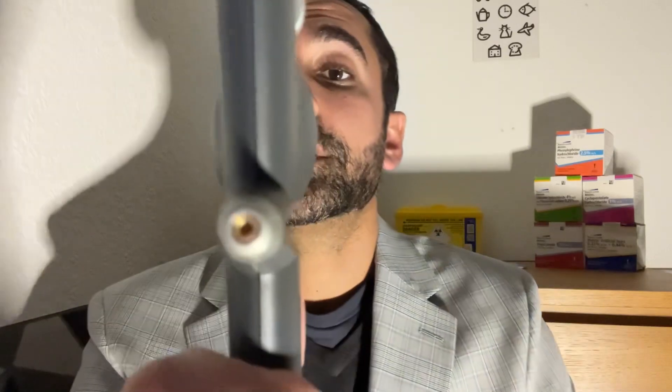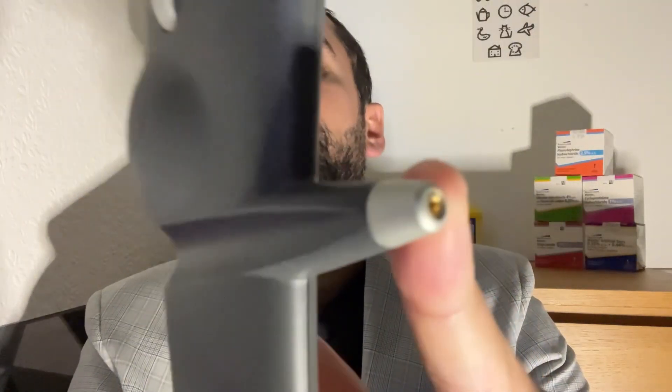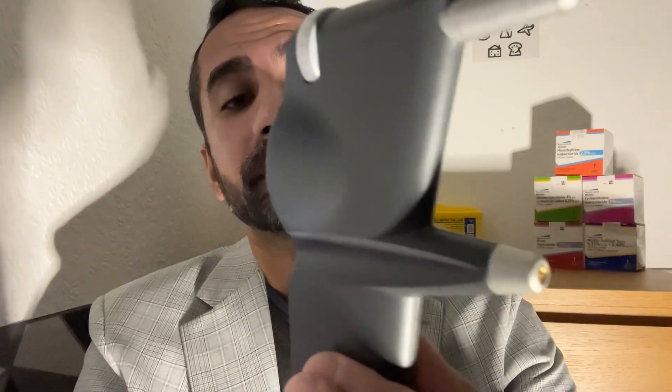The head support keeps the device nice and steady when performing the test. We load our tonometer probe, turn the device on — it gives us a little beep — and it asks us to load the tonometer probe. We load it, press the button, it magnetises and stays nicely attached. We then perform tonometry with the Eye Care, taking six readings per eye, and it takes the average of all the readings.